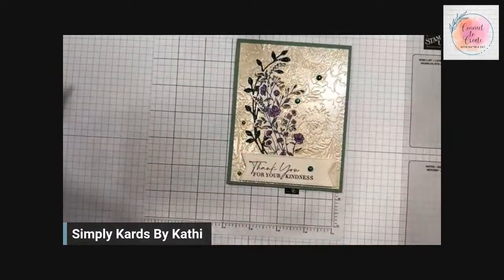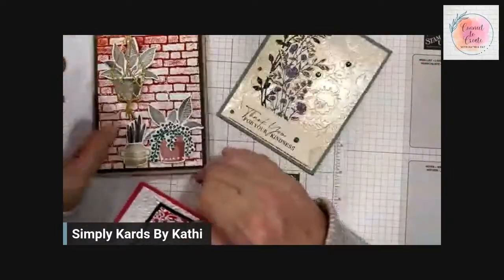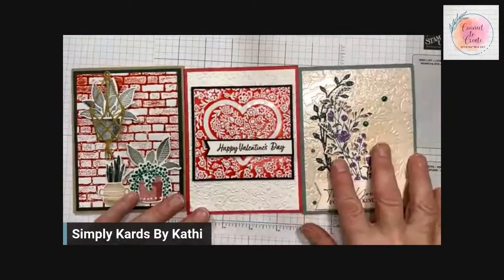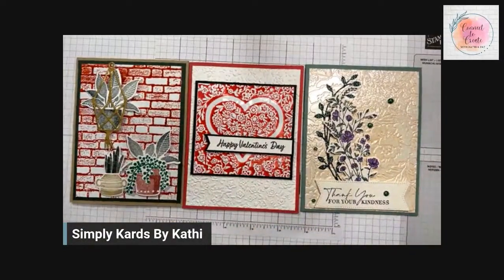Here are our three cards using the faux porcelain technique. Leave us a comment and let us know which one you like best. I hope you enjoyed today's technique — I love it and I'm going to be doing it a lot more. It makes such beautiful backgrounds. Remember, don't worry about your embossing folders — simply take them to the sink, run them under some warm water, dry them, and they'll be perfect.